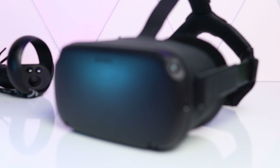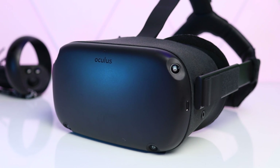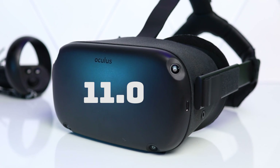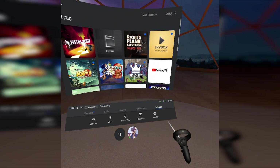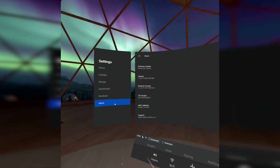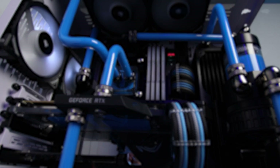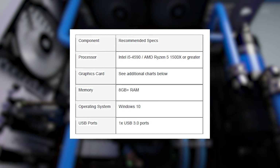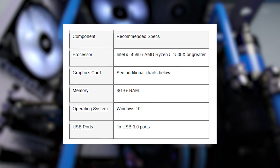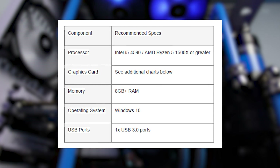First up, let's start with the equipment that you'll need to get Oculus Link up and running. Obviously you'll need an Oculus Quest running at least software version 11 or higher. To update your Quest, go to Settings in the main menu, then go to See All, About, and check there if you're running the latest version. You'll also need a Windows 10 PC with the recommended specs of an Intel i5-4590 or AMD Ryzen 5 1500X or greater, and 8GB of RAM.